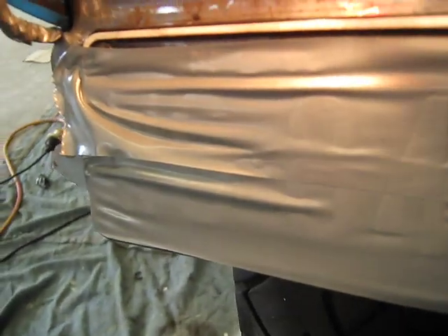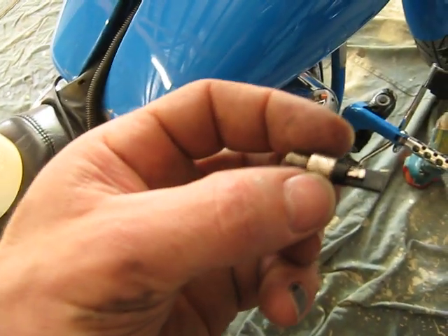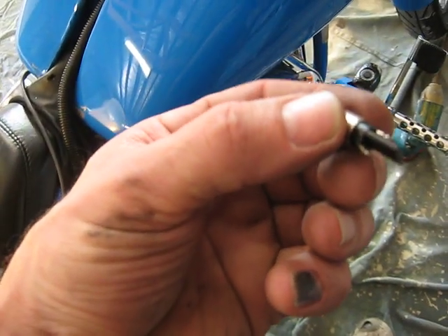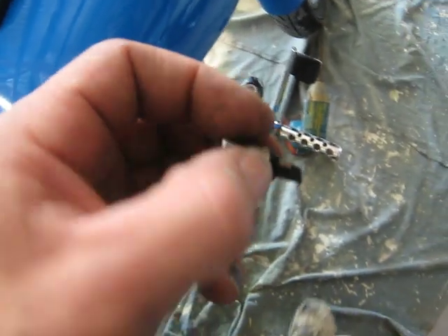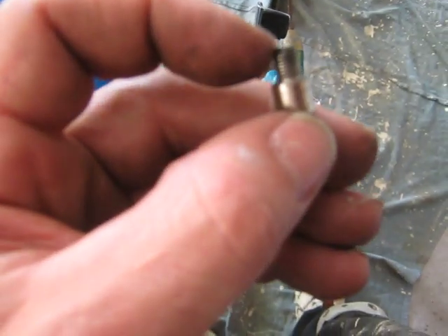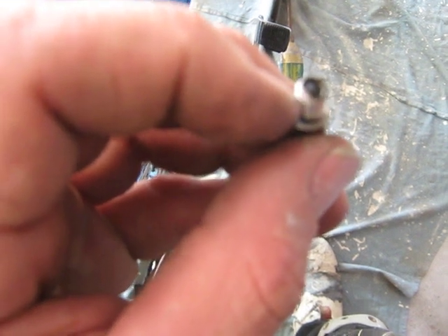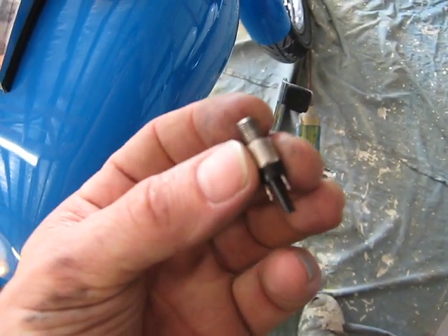There seems to be some type of short in the brake — now it's staying on. So now I'm going to swap these two wires over and see if that makes a difference. That's the brake sensor, that's the back of it where I was connecting the wires. It's completely worn out — water's got in there. That black bit there, when I push it in it stays in, it's not springing out. That's defective.